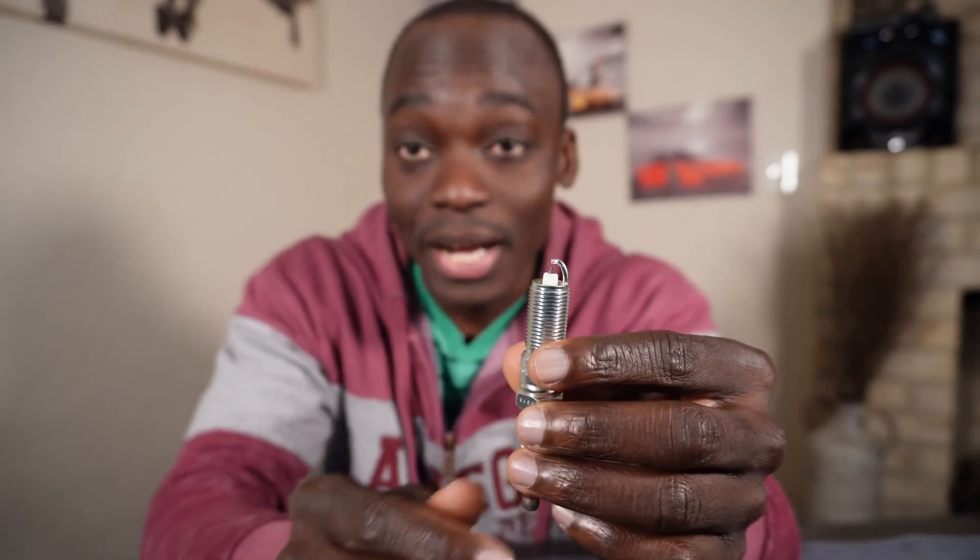It seems like a lot of technicians out there think that Iridium spark plugs come pre-gapped. They do not come pre-gapped. They actually don't recommend using traditional tools like this gap tool I have here to gap Iridium spark plugs.